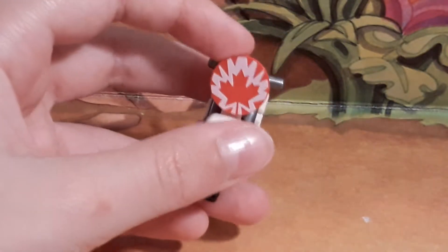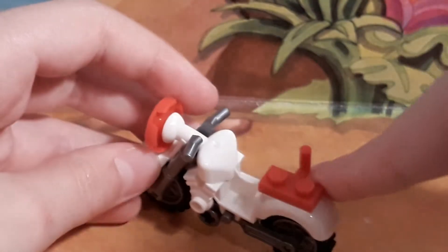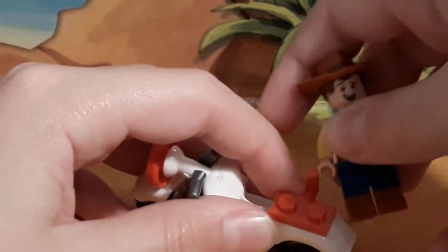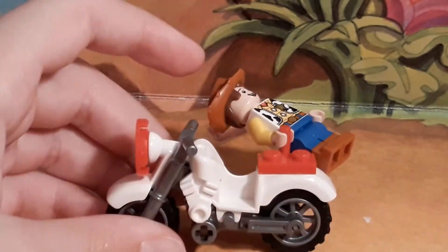Here is Duke Kaboom's motorcycle, which is really cool. On the front it's got some maple leaf printing for the circular tile. And on the back it has this little handle that Woody can fit his hand onto, so you can hold onto the motorcycle. It just drives and you can shoot it through the ring of fire.